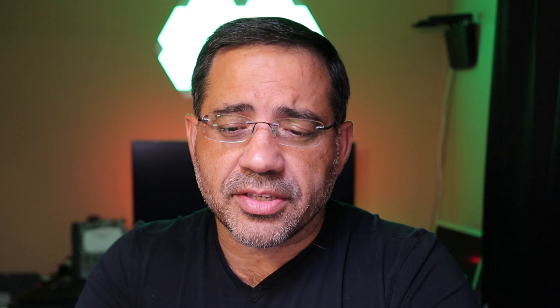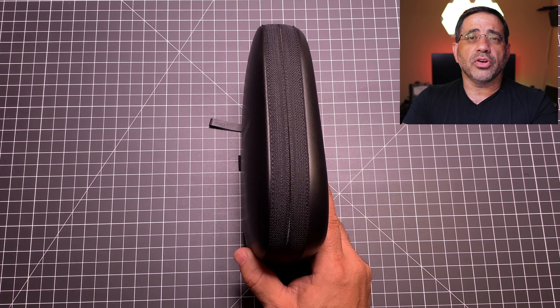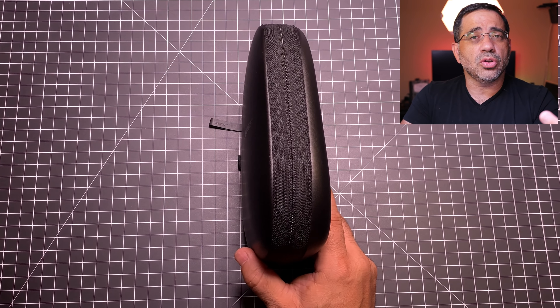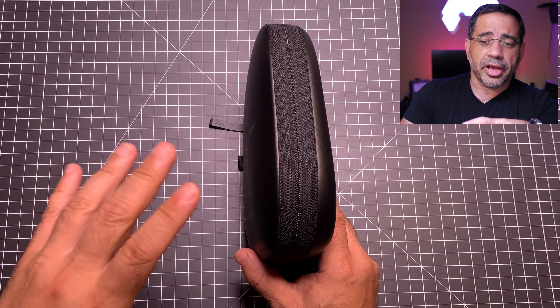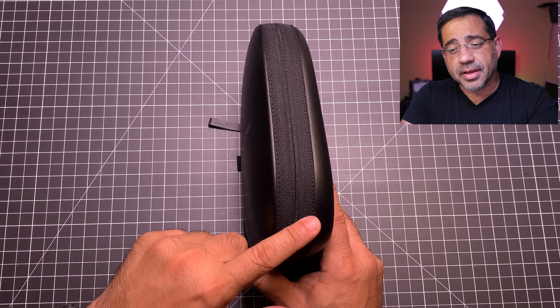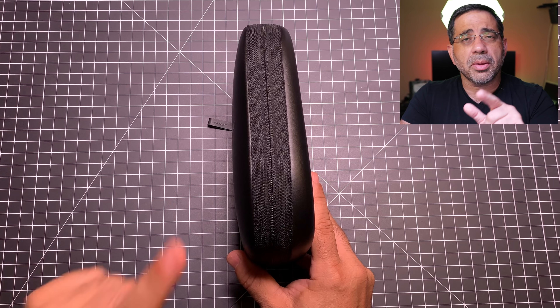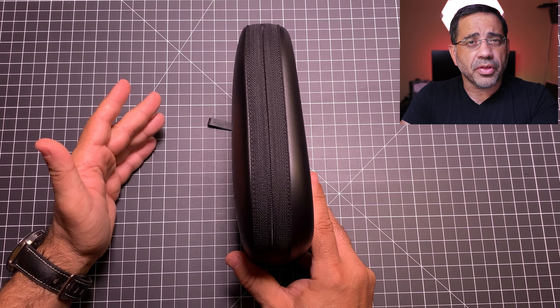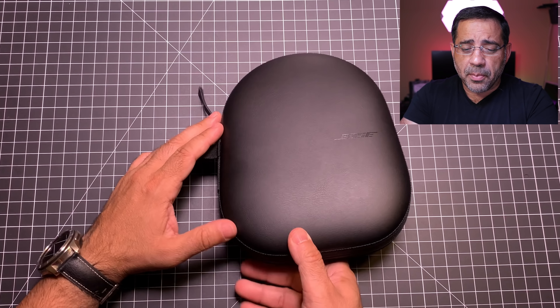As soon as you unbox the headphones, the first thing you're going to notice is that the travel case is extremely small and compact. We reviewed the Jabra Elite 85H, the Sony Mark 3s, and the Q35s among others on the channel. I find that cases vary in size, but this is probably one of the thinnest cases. It's going to make it really easy if you want to travel with it — keep it in your purse, backpack, or briefcase.